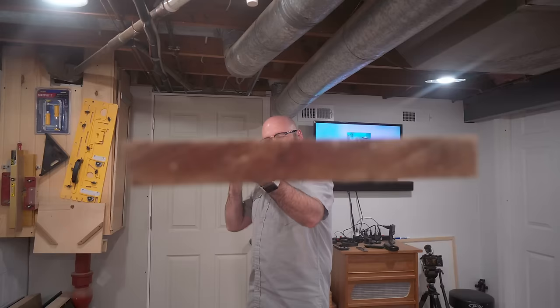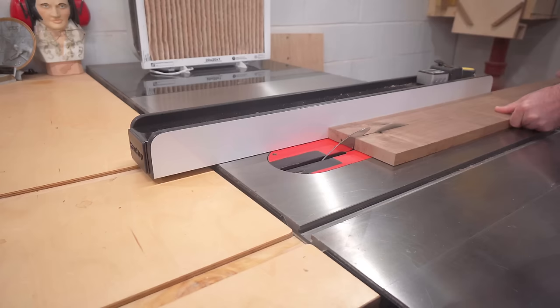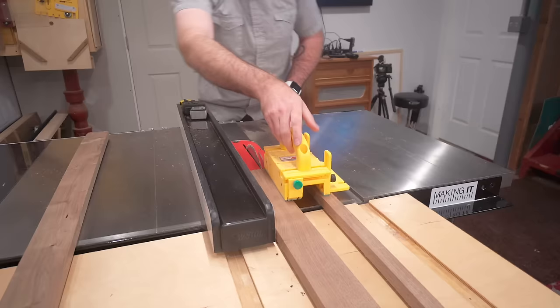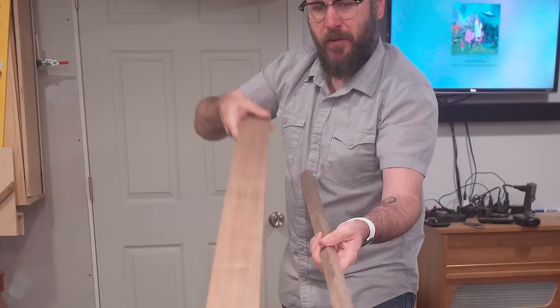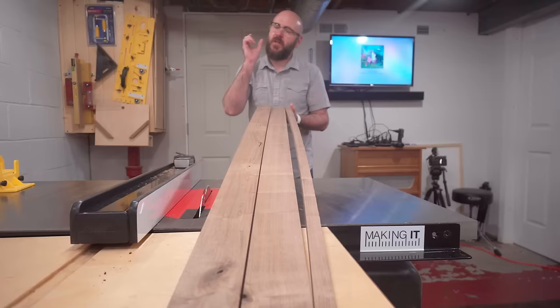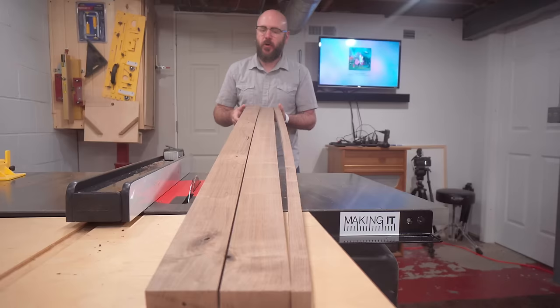We're gonna take this other piece of beautiful walnut and make the stretchers. Got my fence down to two and a half inches wide. I could feel it pinching back on the blade — look how much stress and tension was in that. There was that much stress. If you ever feel the wood pinching on there and it's hard to push through, stop what you're doing.